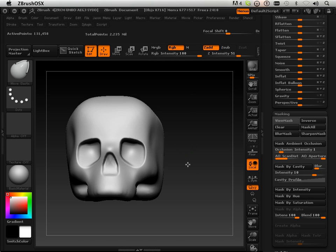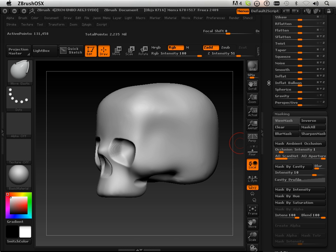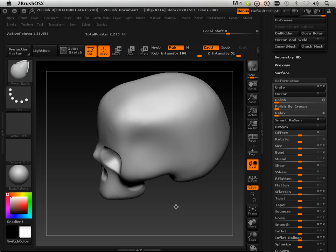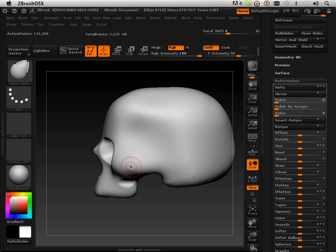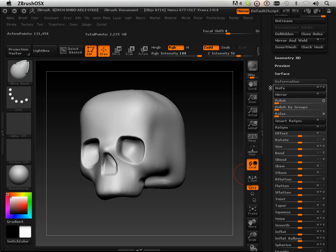That's as much as I want to do for this area. There is technically a hole right here, but I think it would be too complex to introduce how to handle that hole in a beginning topology lesson, so we're going to pretend that hole doesn't exist — even though it is a major part of the skull.